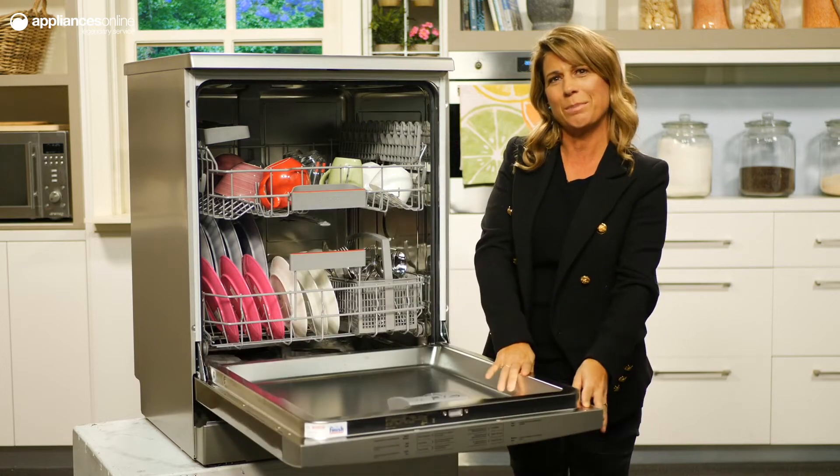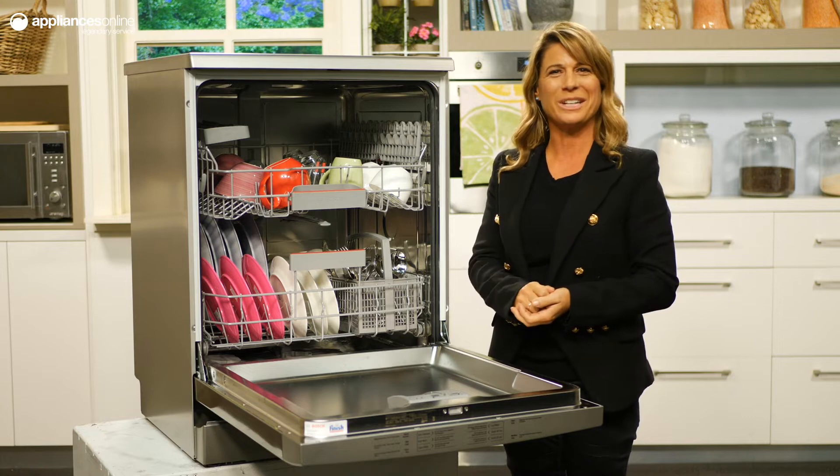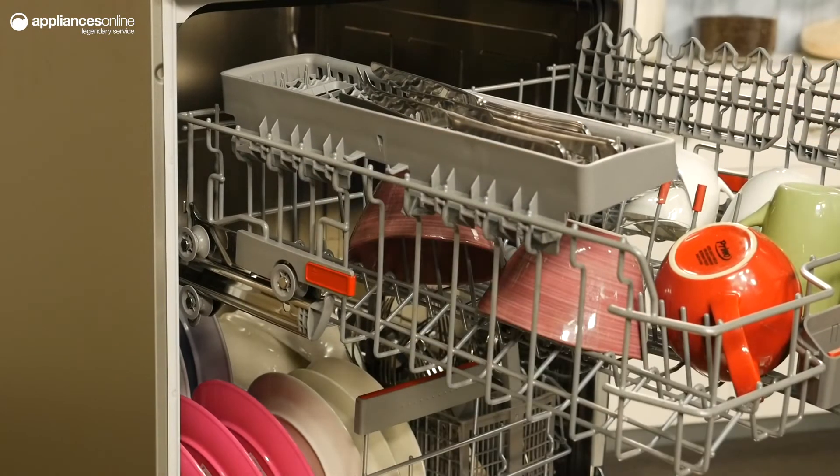Taking a look inside, you'll notice the 14-place setting capacity makes for easy storage and cleaning of your dishware, cutlery and cookware. Divided over two levels with the cutlery basket included, Bosch colours all their touch points in red, which makes it simple to keep track of what can be adjusted and where.